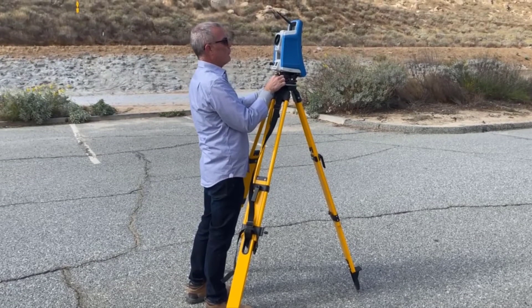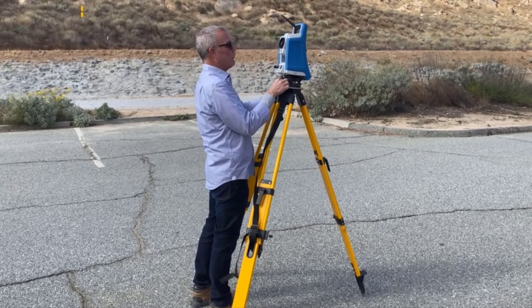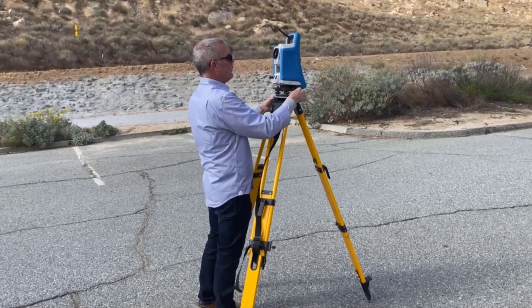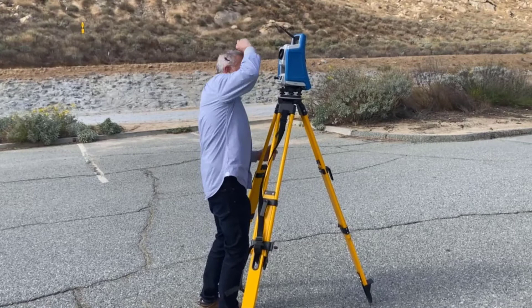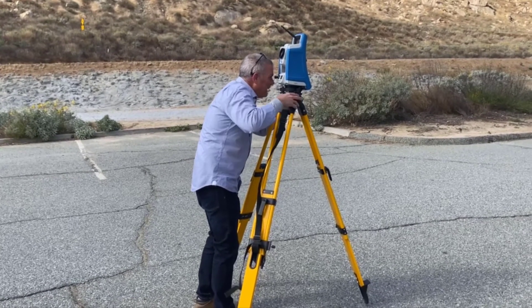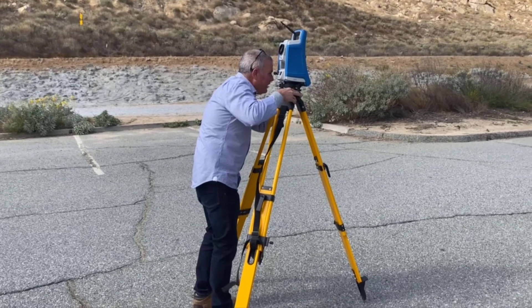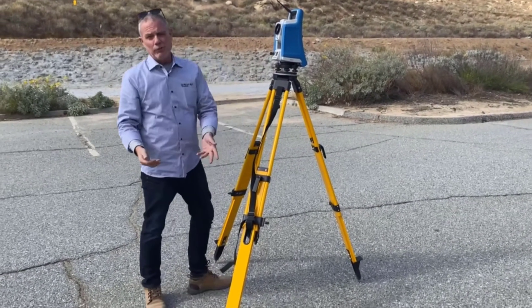As I turn these screws, I am moving myself off the point, and that's okay to some degree. I'm very, very close — about 30 and 30 seconds each. Now I put my eye up to the eyepiece — I have moved, so I do a slight adjustment here. I'm back over the point. I tighten it up. I'm level and leveled over the point.